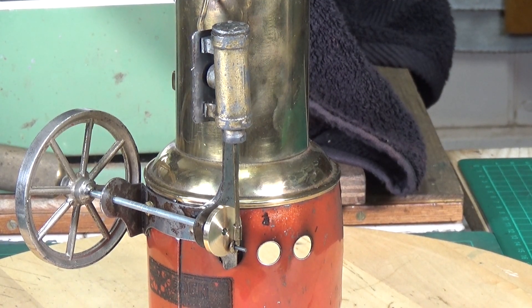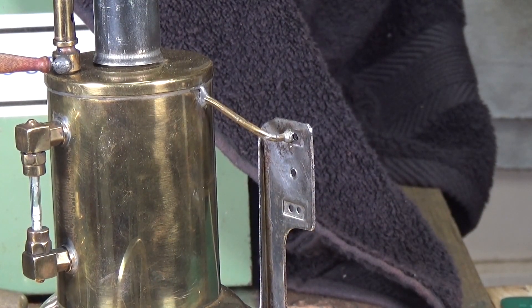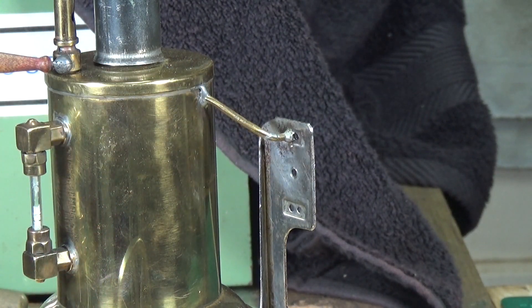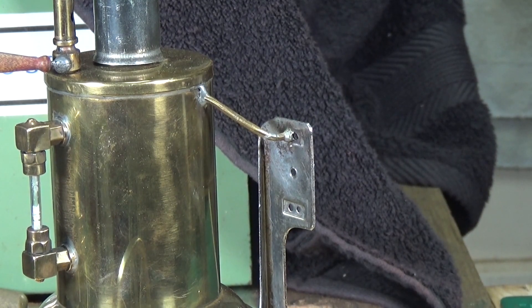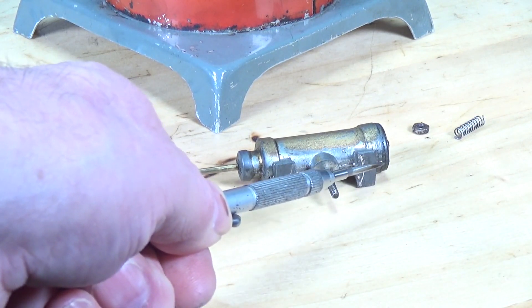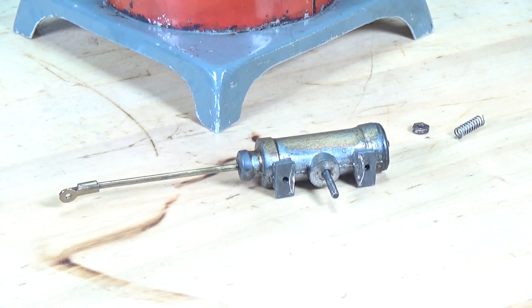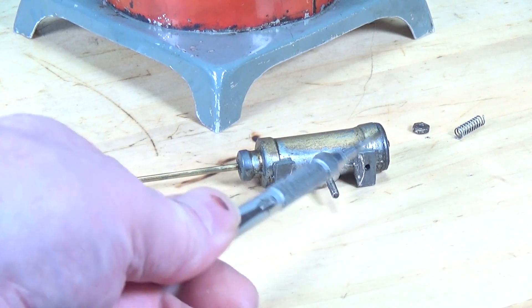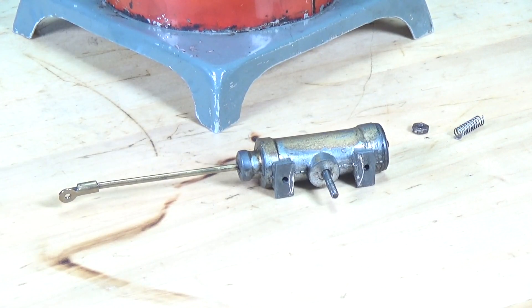Looking at the cylinder closely - the steam is fed by one single point, however there are ports both top and bottom of the engine frame. This is clearly a double-acting cylinder: it has steam ports at both the top and bottom end of the piston and it has a front cylinder cap. I think this is a cost-saving measure - rather than making lots of different cylinders, they made one double-acting cylinder for use across their engines. You can obviously use a double-acting cylinder as a single-acting cylinder, so they only needed to make one cylinder type for any of their engines.